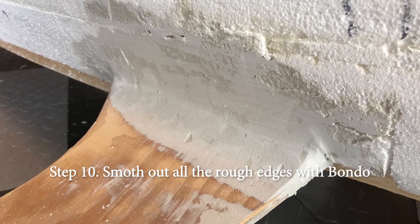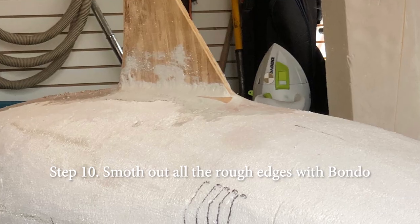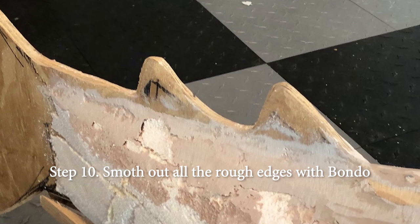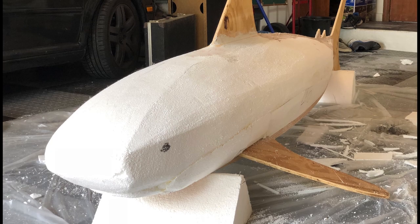This should have been step seven. Step ten: smooth out the rough edges with Bondo. Love that stuff. It's like Play-Doh for grown-ups. Starting to look like a shark? You tell me.